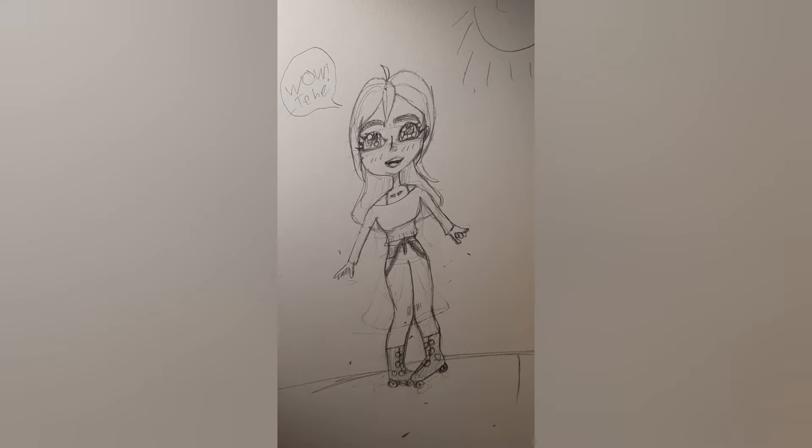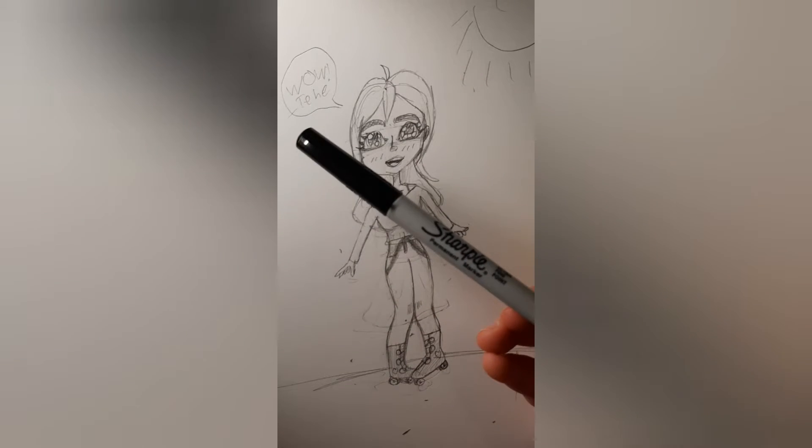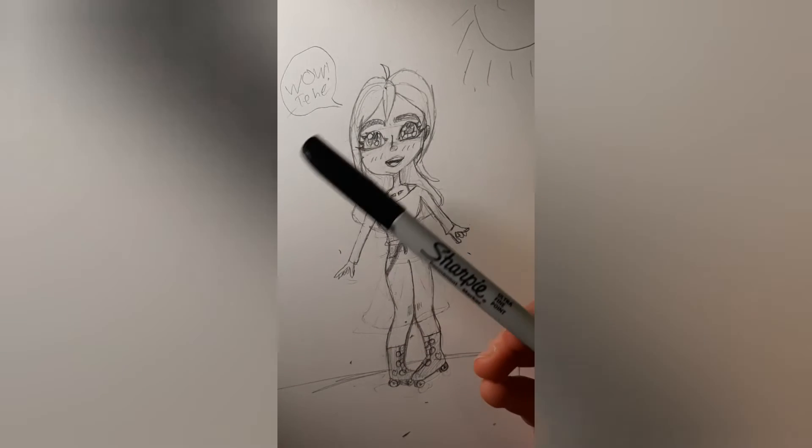Now that I'm done with the sketch, I will be using this black fine point Sharpie right here for the outline, so let's get into that.